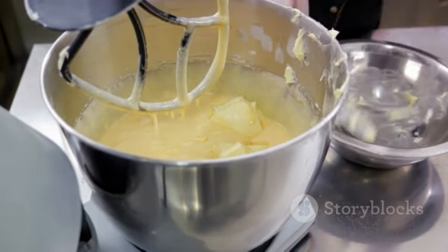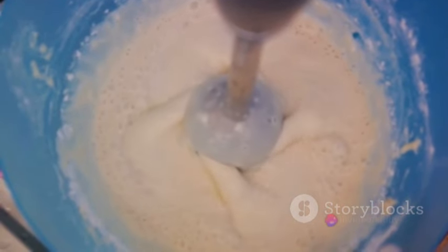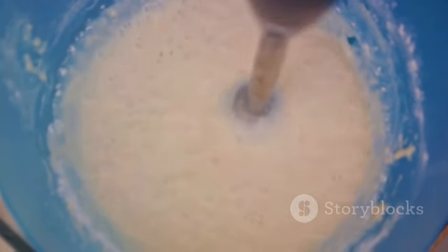Next, it's time to combine the dry and wet ingredients. Gradually add the dry ingredients to the wet ingredients, alternating with a cup of buttermilk. Make sure to begin and end with the dry ingredients, mixing until just combined.